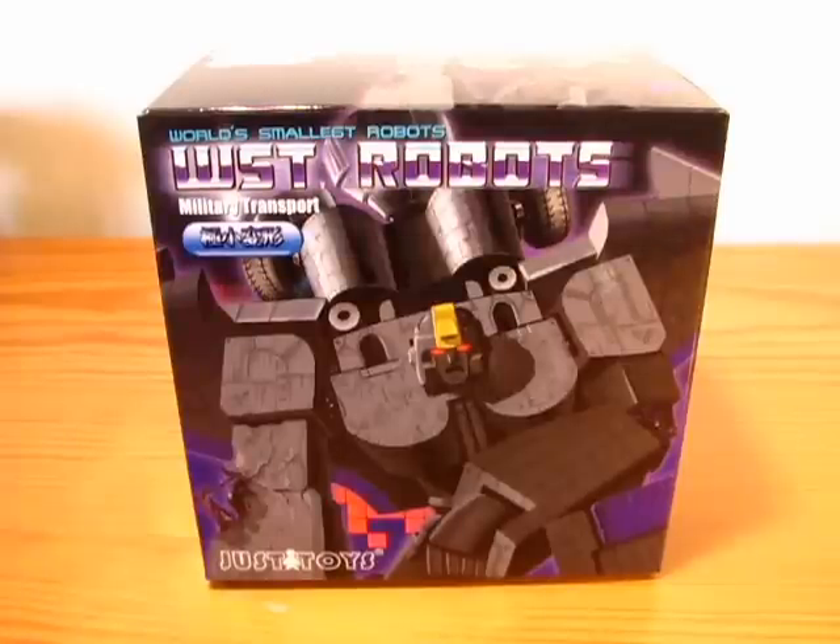Hey YouTube, NoNikname here. Today I'm gonna show you the world's smallest transformer from JustiToys — military transport, also known as AstroTrain, in e-hobby colors, which means he is in dark grey instead of white.